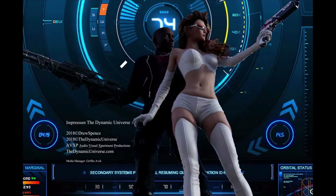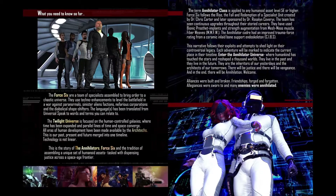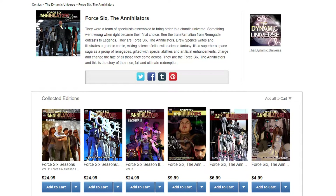Hey guys, welcome to the Comic Den. I'm your host Ace Knuckles, and here I'm going to do something I've been meaning to do for a very long time. First, I want to apologize that it took so long to Drew Spence, who asked me to do a review of a few of his projects. He asked me several weeks ago and stuff just kept coming up — life just happens — but here I am.